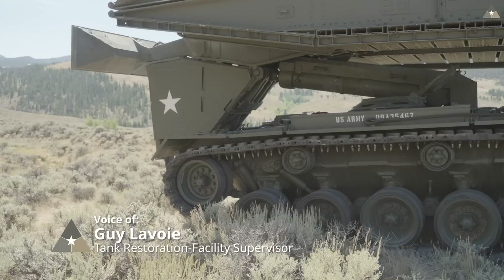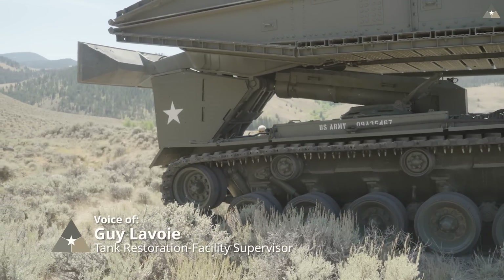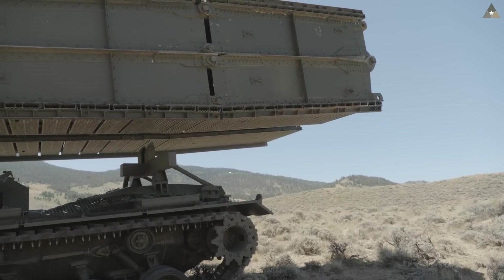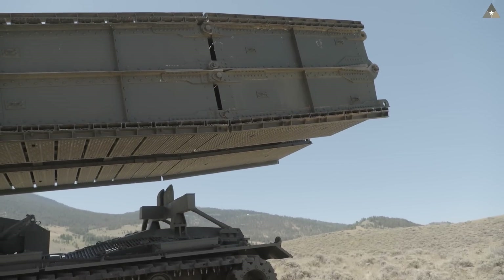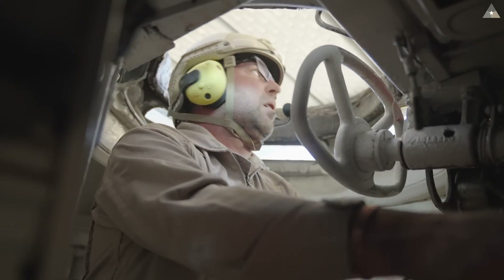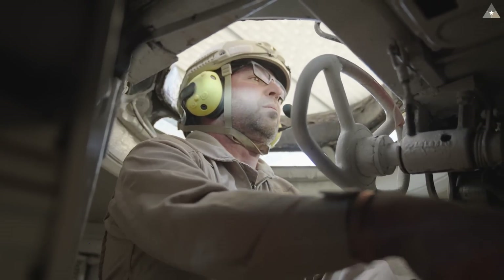Driving the M48 AVLB isn't like driving any of the other tanks we have around here. There's a lot of extra weight on top — around 30,000 pounds — and a lot of that is hanging off the back, so it doesn't operate quite like the others. You have to kind of bounce it around the turns.